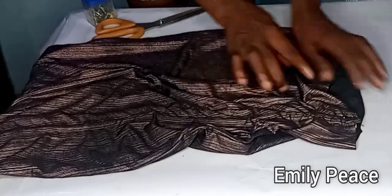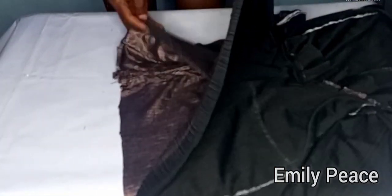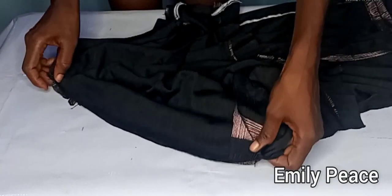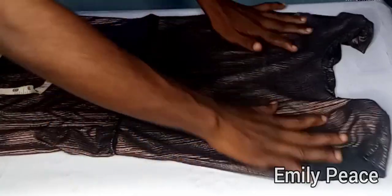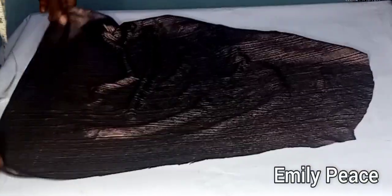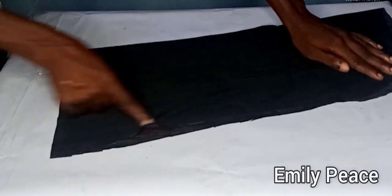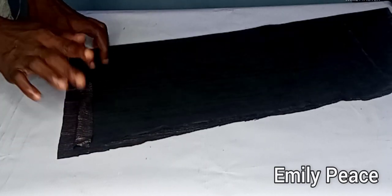I stitch the rope to the fabric to secure it, then attach the upper part of the dress to the lower part using the half-inch seam allowance added for that purpose. Make sure the side seams align, then take it to the sewing machine and stitch all around the waistline. For the sleeve, I fold it in two, make a stitch on it, hem the lower part, and attach it to the dress.